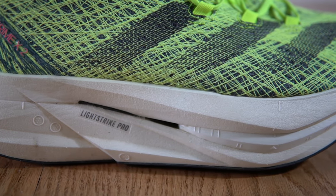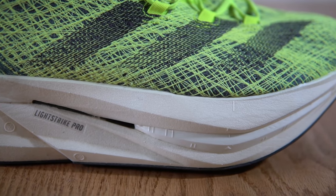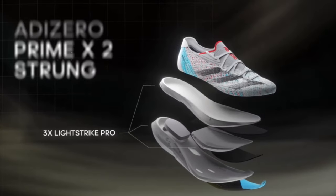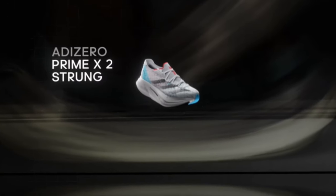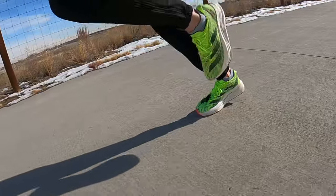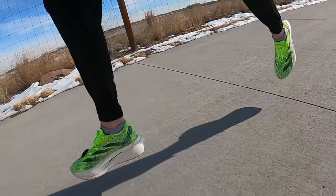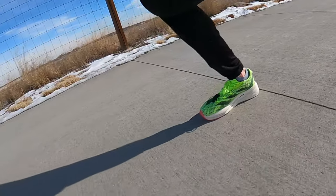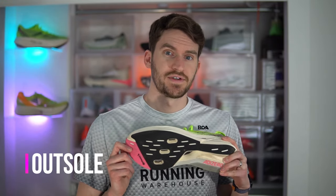Underneath that puck is a three-quarter length carbon-infused plate, and then there's a final layer of Lightstrike Pro. That's a lot of tech in one shoe. The purpose of these dual-layer plates is to really compress that puck of foam and give you a springy, energetic explosion off the toe. I'll talk about whether I agree with that when I discuss the ride, but first let's cover the outsole.